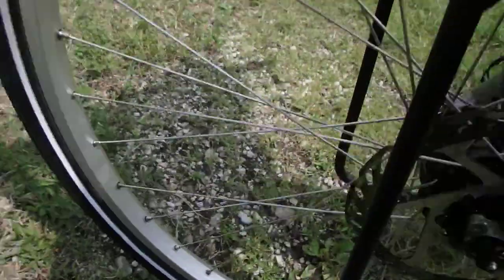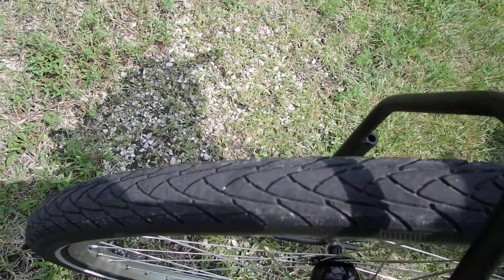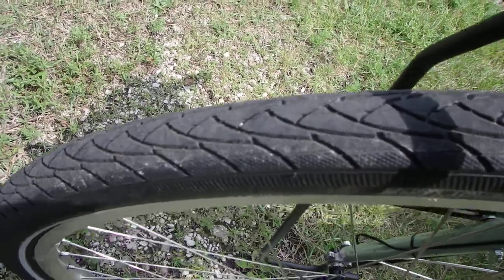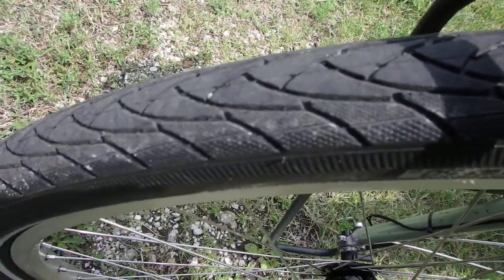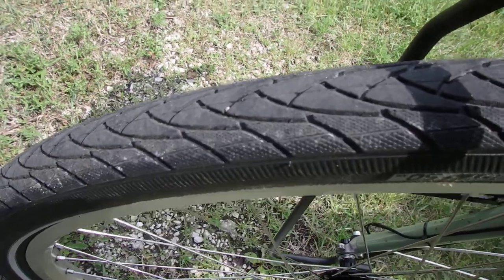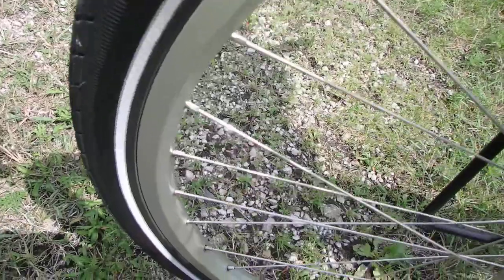I'm using Schwalbe tires. These are the Marathon Plus. There's the tread. I also have the regular Marathons on my other bike — that's one step down from these — and those have been really good. The reason I like them is they are very, very robust. This actually has puncture protection on the inside of the rubber. There's no such thing as puncture-proof — there's puncture resistance — and these are about as resistant as you can possibly get.